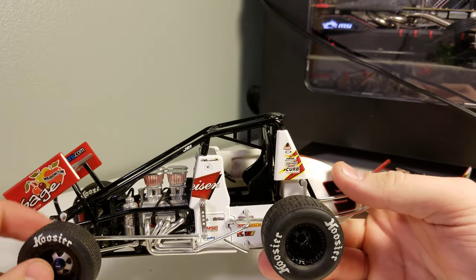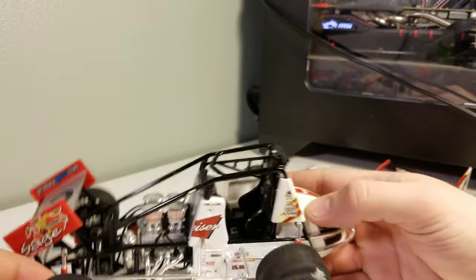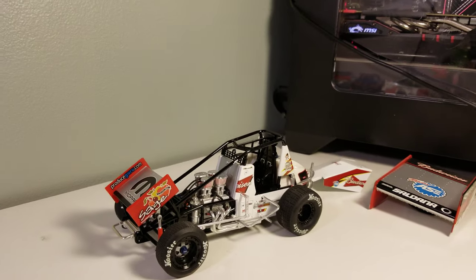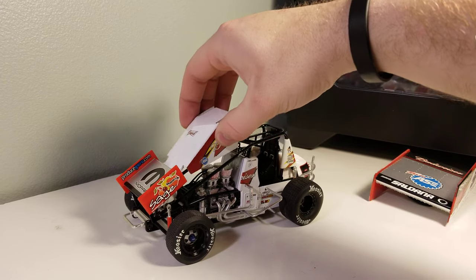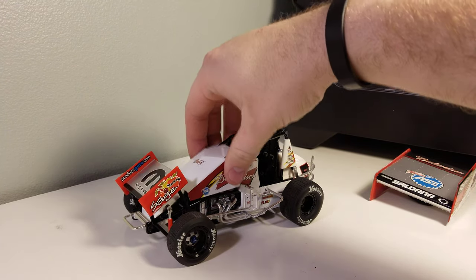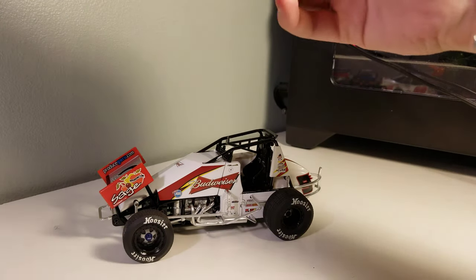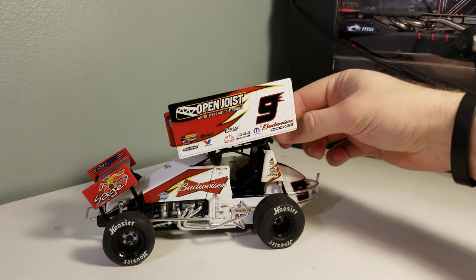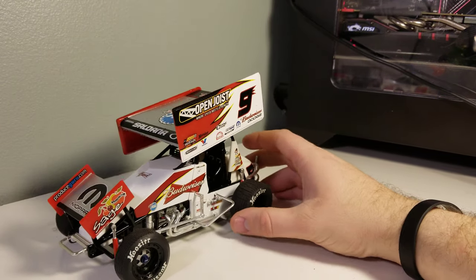We've got our front and rear shocks. There's really not a ton to see — sprint cars are fairly simple cars. They're highly powerful but not a complex build like a NASCAR where you have all these individual components all over the place. Putting the hood back on, I get the front latched in and then stretch the back over — and boom, just like that it's on.